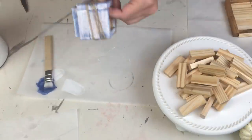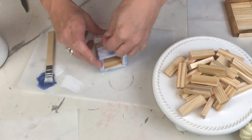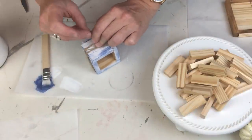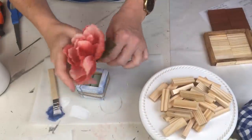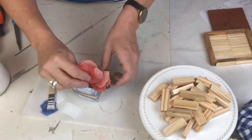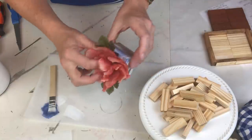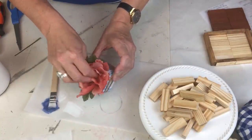A little twine wrapped around and tied off gives it that really pretty fall farmhouse feel. Then I add a tiny bit of leftover floral foam and add that flower - isn't it pretty? I bought these at Dollar Tree last year and I just love them. You guys head down to the comments and tell me what kind of flower that is!